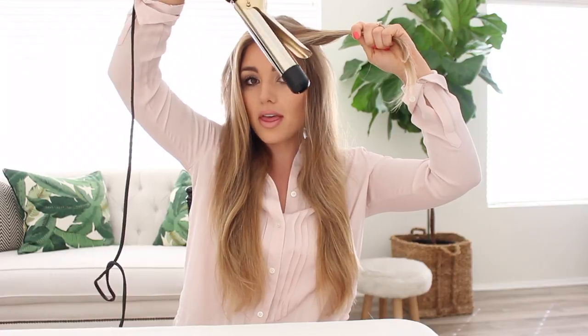I start by taking a section of my hair, pointing the barrel down, the nose down, wrapping it around and giving it about 15 seconds of heat. Then I release it and let it cool off in the palm of my hand. Same thing — wrap it around the barrel, hold the ends.